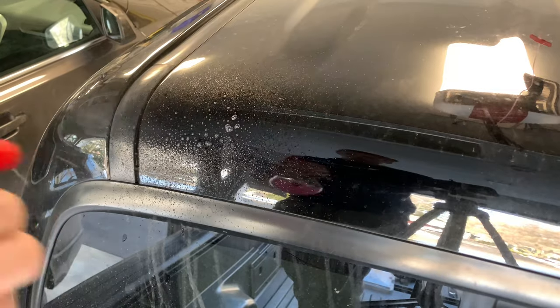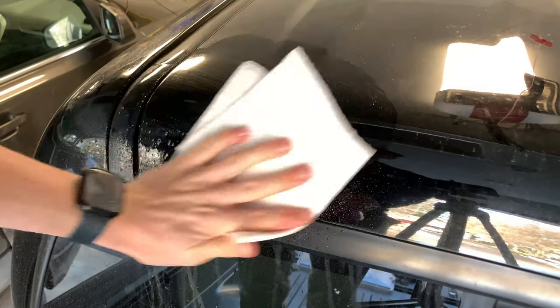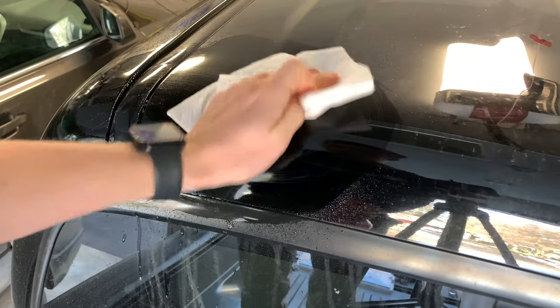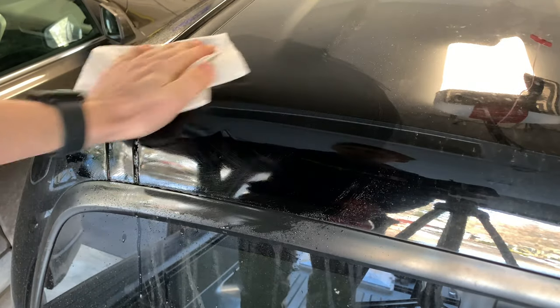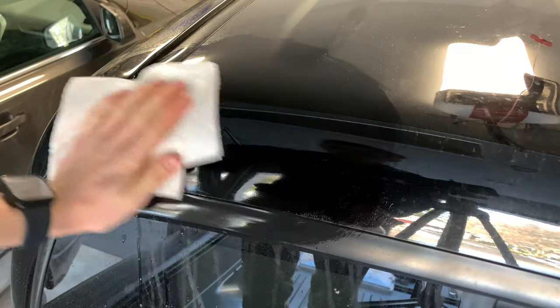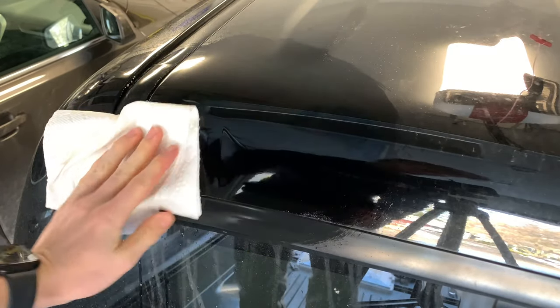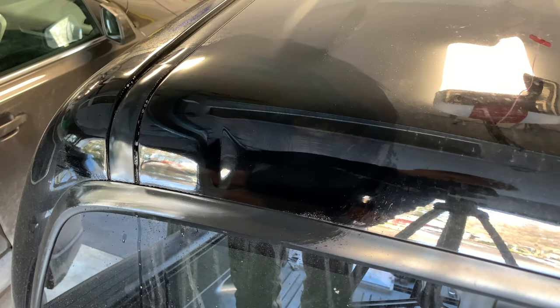To start, we're going to be spraying down the surface that we're going to be working on at the dent. Make sure it's really clean and dry so that when we go to put the hot glue on and put it on the stick, it's going to stick and we're not going to have to worry about it falling off early — it'll actually cling to the dent and pull it out.